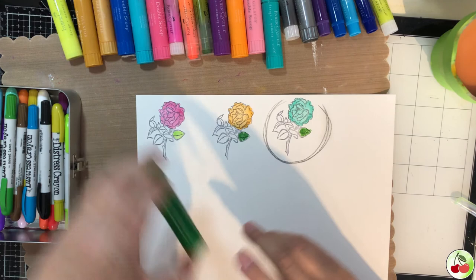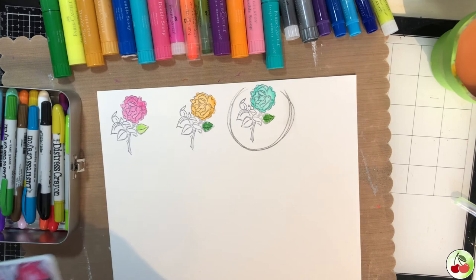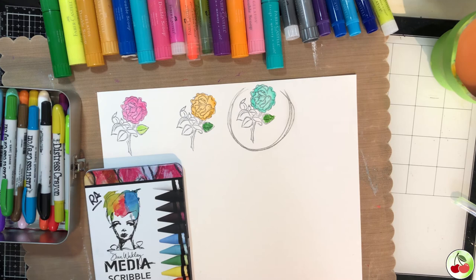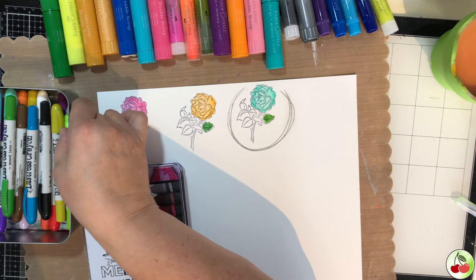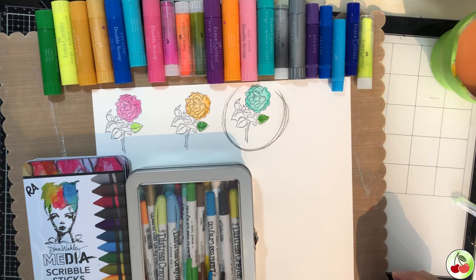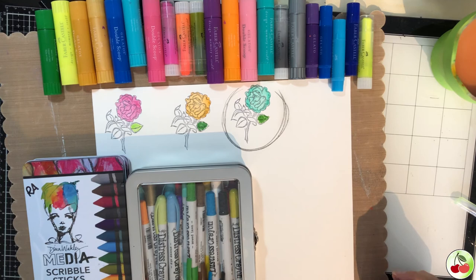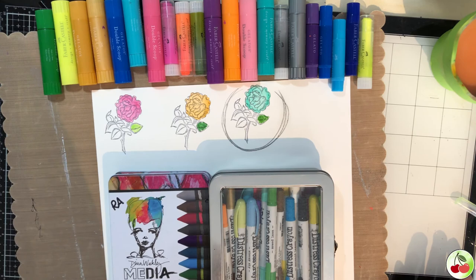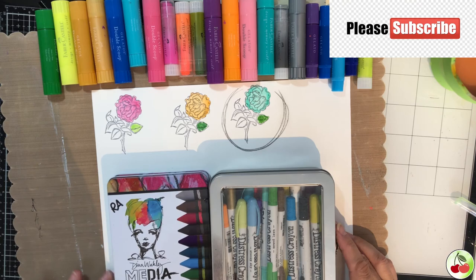These are great for making cards or even fussy cutting die cuts. We used the Dina Wakeley scribble sticks - there's also a neutral pack with skin tones and muted colors - the distress crayons, and the gelatos. They're a lot of fun to work with, great if you don't want to buy markers or want a different look. There are multiple ways to use these and so many colors - you can even mix them across all products. I recommend checking them out! Please like and subscribe, and happy crafting!